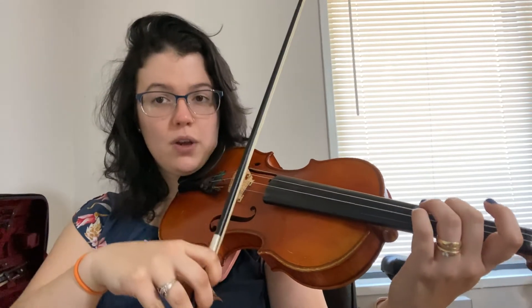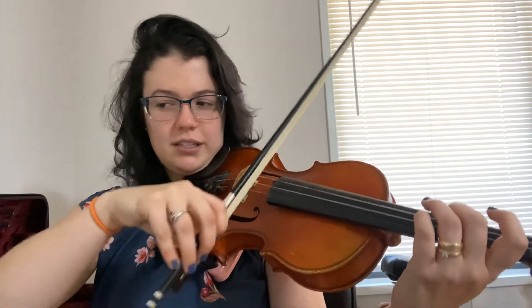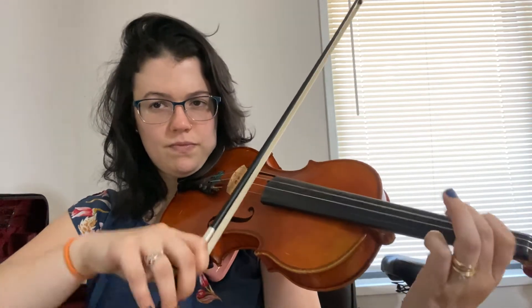Once again, the first measure in the second line and the third measure in the second line are exactly the same. Let's do it together — one, two, ready, go. One last time. Beautiful. Now the next two measures start off almost exactly the same.